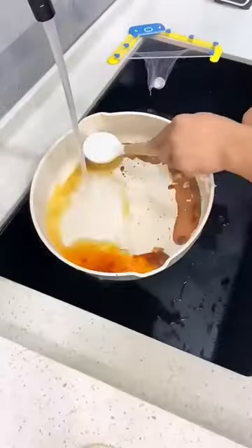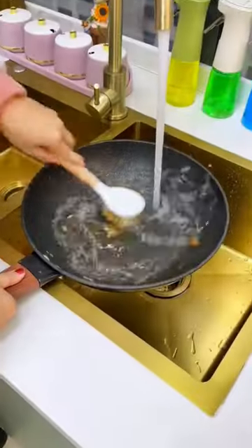In the middle of cooking, I need to quickly clean the pot, but don't want to get dirty. That's when you need a broom like this.